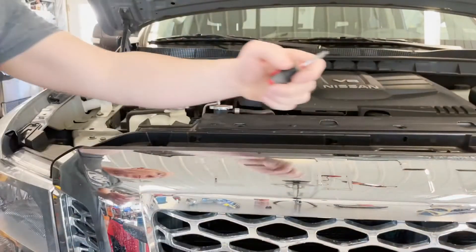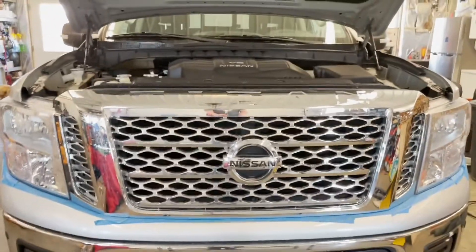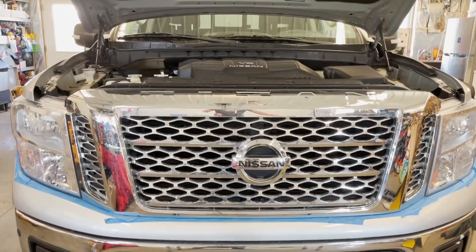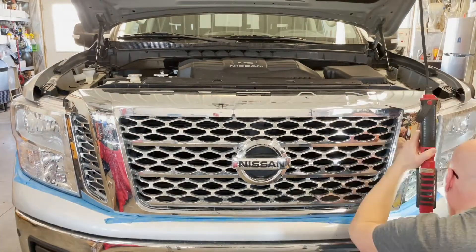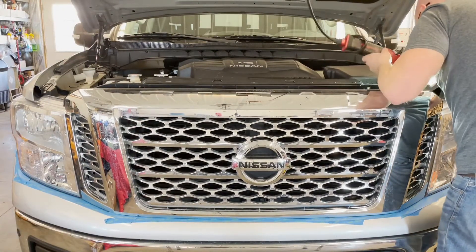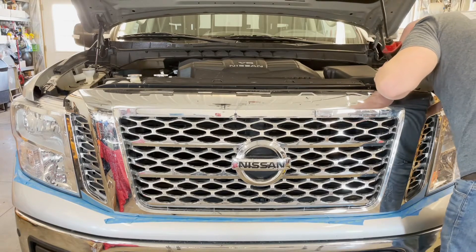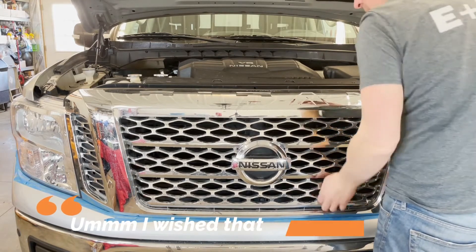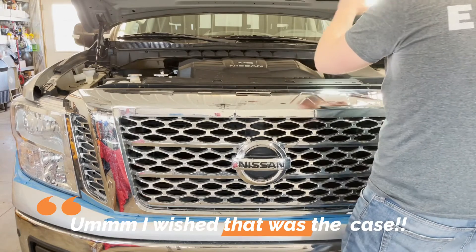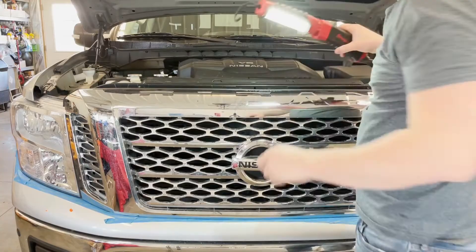Now it's kind of all out, but you still have these other two to deal with on either side. Let me back up a little bit and see what we can do about these guys down here. Once you get those six clips out, there are some clips along the bottom that just kind of fit into a little slide lock in there.